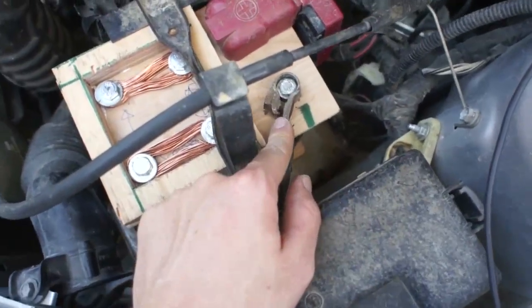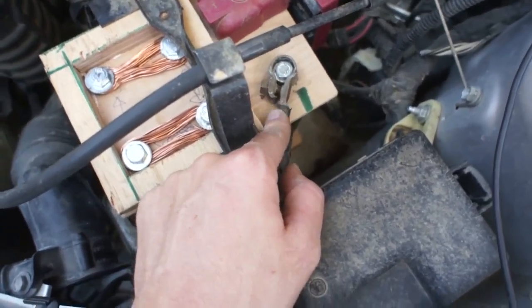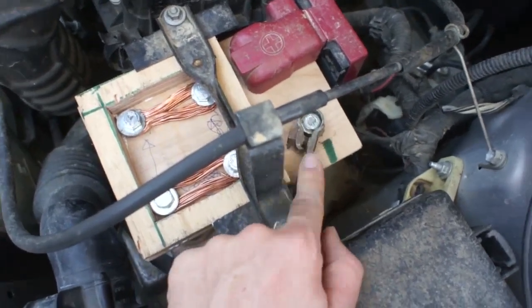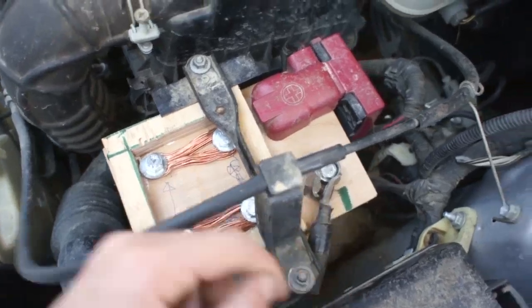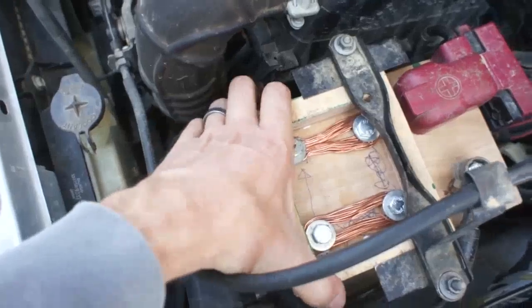I've gone ahead and ordered what's called a battery brain — it'll shut this off at 11.8 volts. I think for this system that's too high. I need to build something adjustable, because when this thing gets down around 10 volts it still has plenty of cranking amps to start the motor. The amperage doesn't taper off the same way the voltage does in a regular battery.